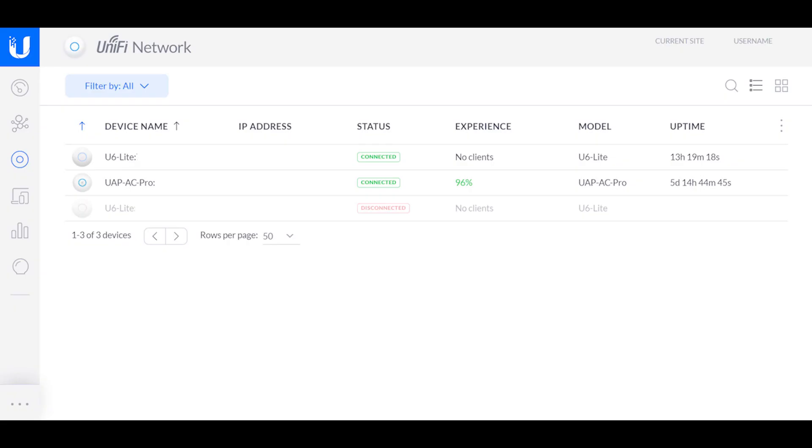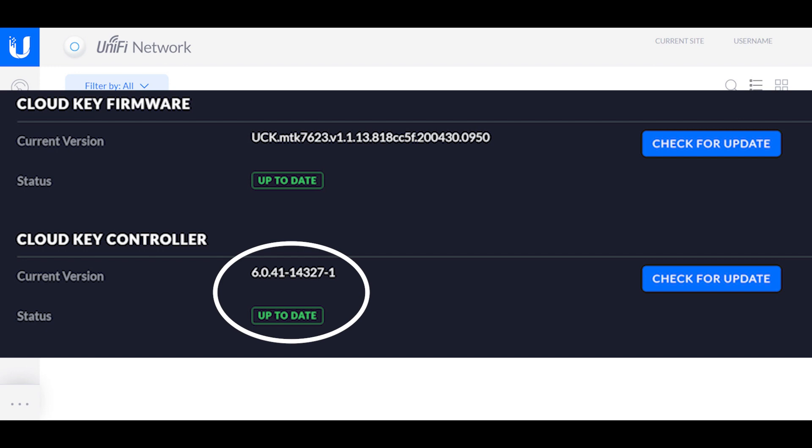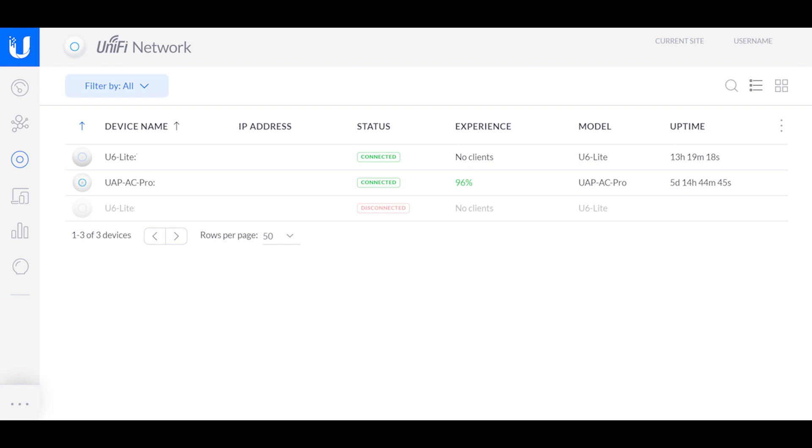Assuming you have a UniFi controller already set up on your system, then you probably already know that adding an additional access point is pretty straightforward and easy. The only thing is that you have to have at least version 6035 controller software in order for the Wi-Fi 6 access points to be detected properly. So if you haven't updated your controller in a while, you'll have to do that. But since today isn't really about the installation, I'm not going to get into the details of installing the controller and configuring your device the first time around. There are a lot of videos out there on that topic.